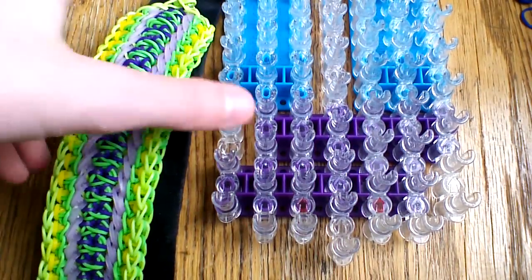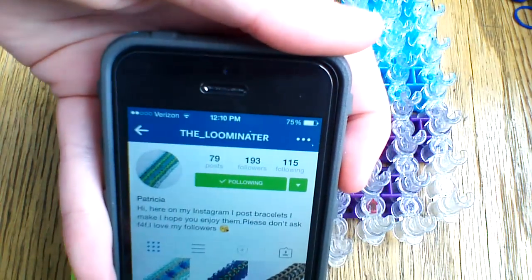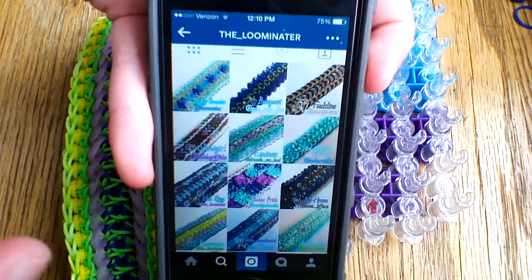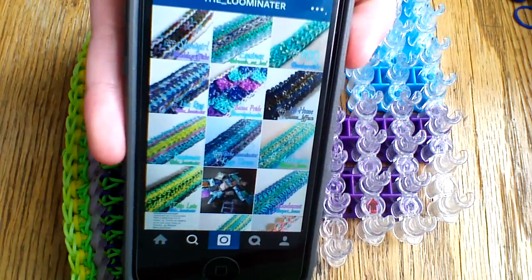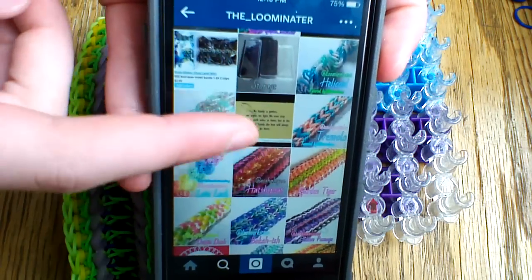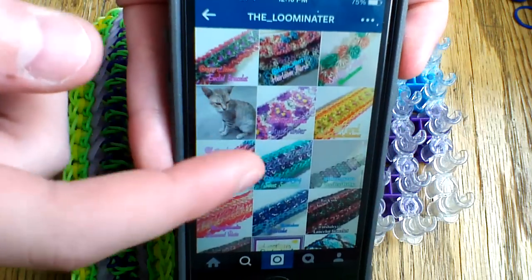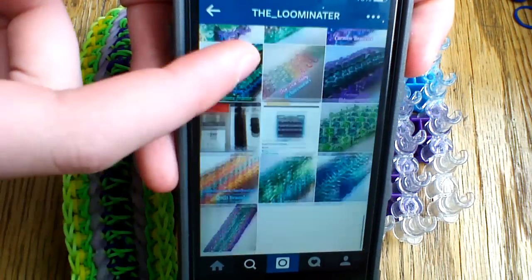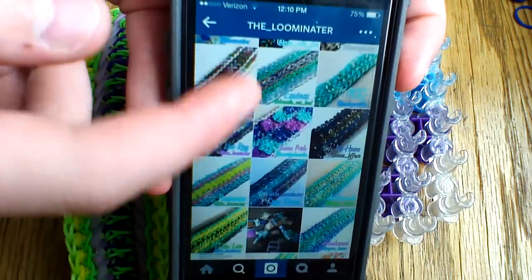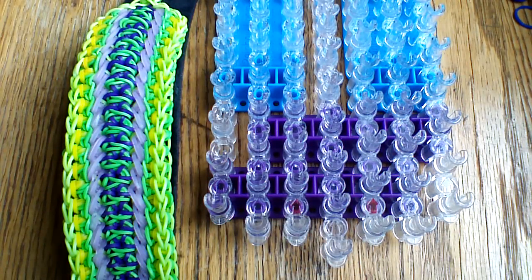I'm going to bring up her profile here on Instagram. It is the underscore Illuminator, Illuminator with E-R at the end. I know there's someone with another similar name, but anyway this is her profile. She has created quite a few original designs on the loom, one of which I've already done a tutorial for, the Passionate Bracelet. She started her account only three weeks ago, so I would definitely recommend checking out her account and giving her a follow. And I'm going to show you how to make this today.